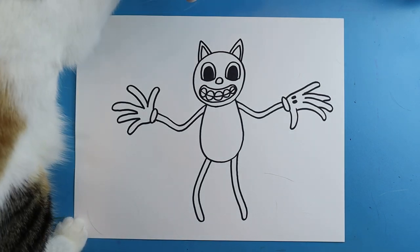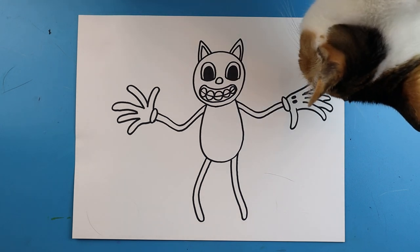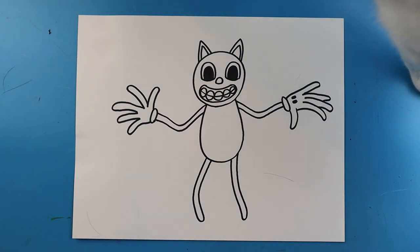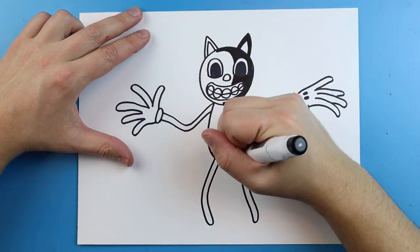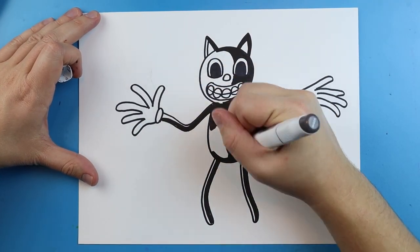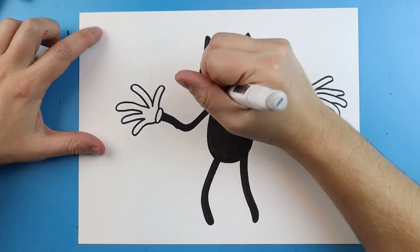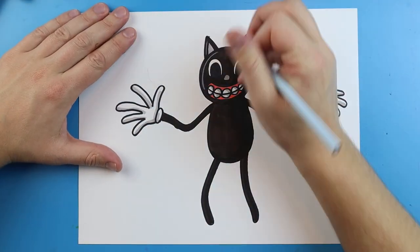I'm going to fast forward and start coloring this. Thanks for watching — hope you guys enjoyed. Have a great day.